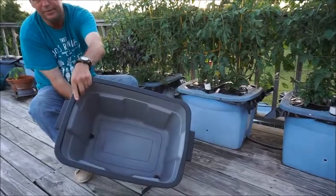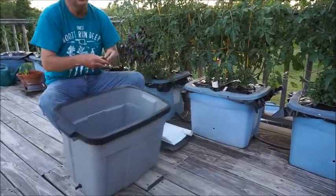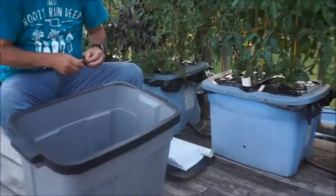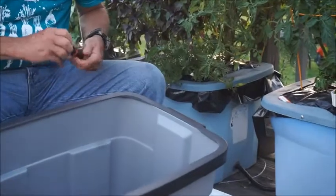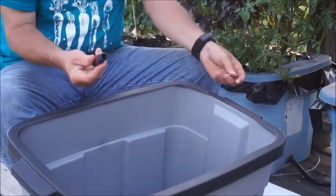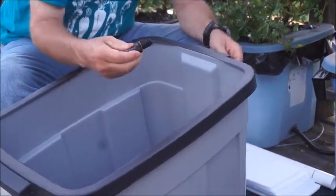You can see on the side there. So I'm going to do the same thing at the other end. We'll take off the rubber washer, and you still have the hose barb and the little thing.